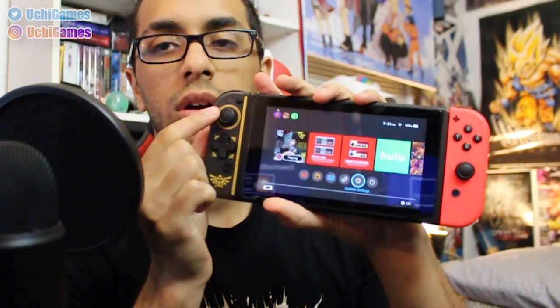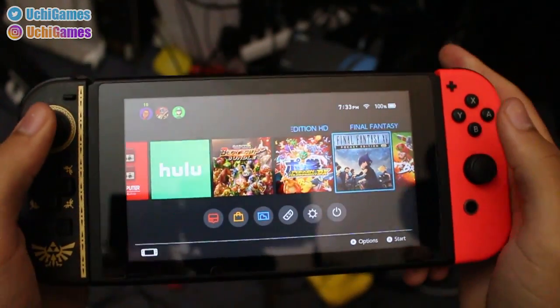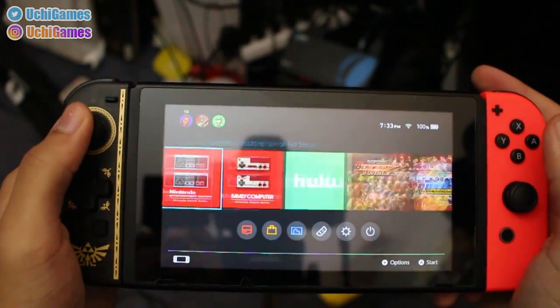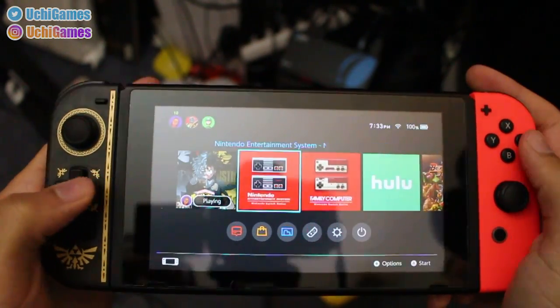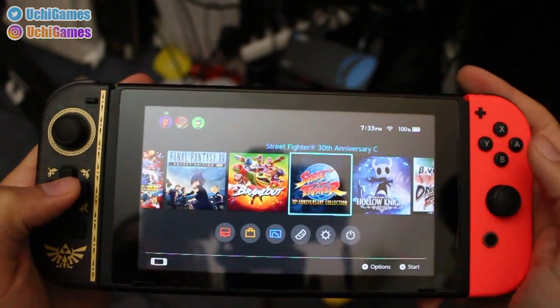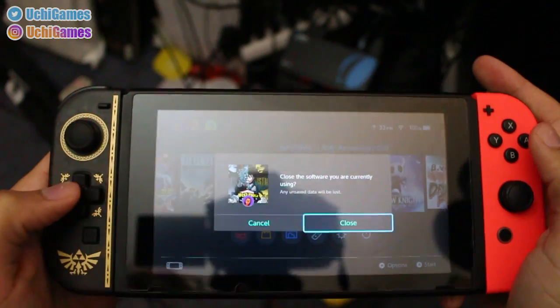Alright, let's plug this sucker in. It instantly connected and I'm able to just utilize it right off the bat. This is definitely a different view that you guys are not used to seeing. We are going to go right ahead and test out the 30th Anniversary Collection.